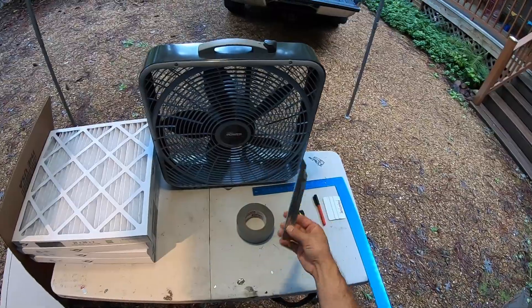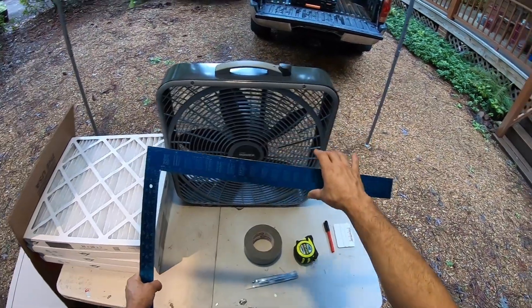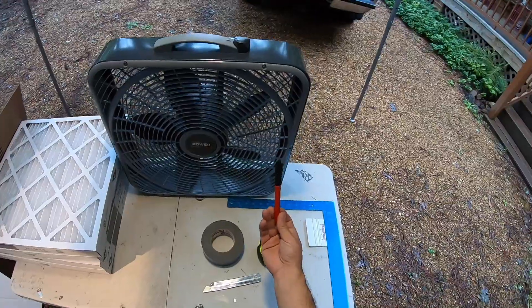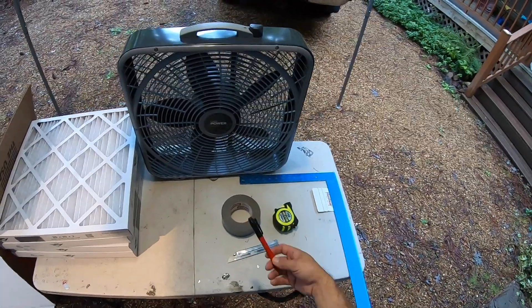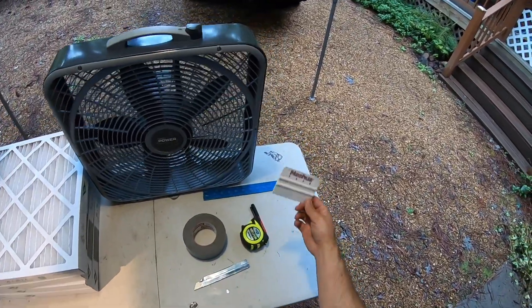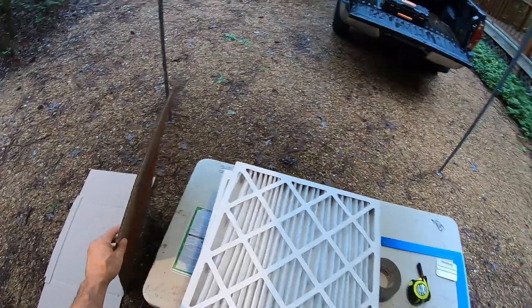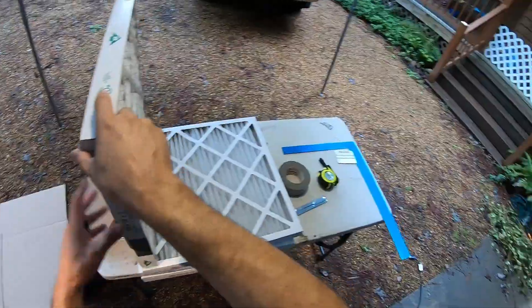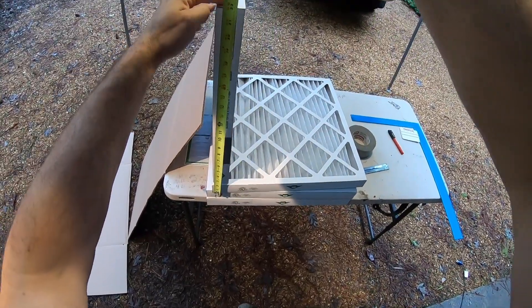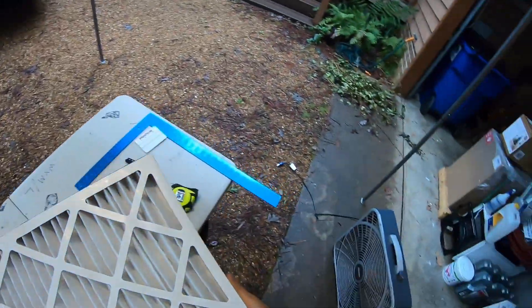You'll also need a tape measure, some type of knife to cut the cardboard, a square to help lay out your cuts, a marker for marking the cardboard, and optionally a tape squeegee — not necessary, but nice to have. First, cut out the cardboard base. To know the dimensions, measure the filters — it's going to be 21.5x21.5 inches.